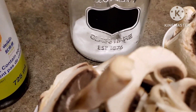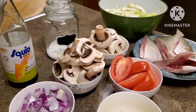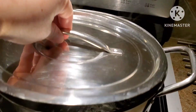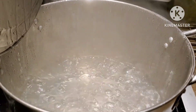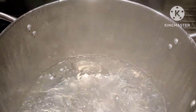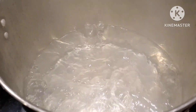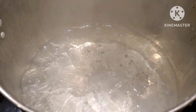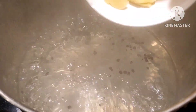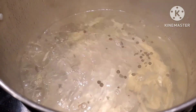This dish is very easy to make if you don't have time — very plain and simple. I have my hot water running, so we are going to start adding all of the ingredients. We're going to add our black peppercorn, the ginger, and the tomatoes.